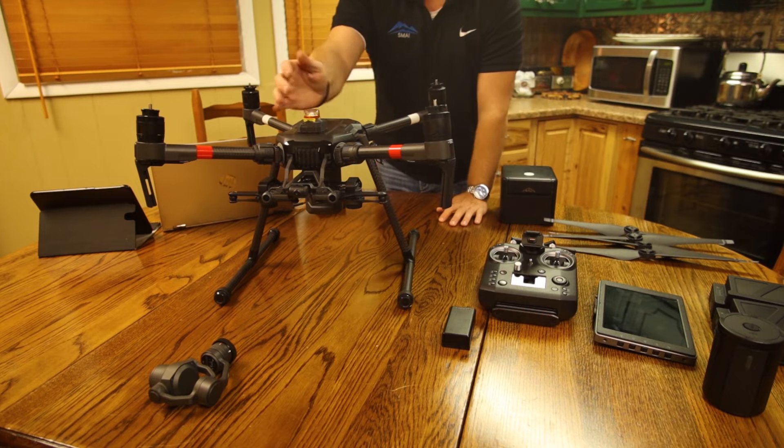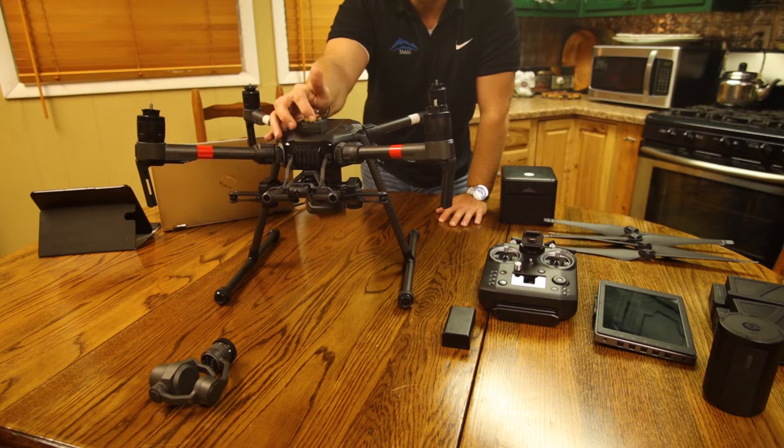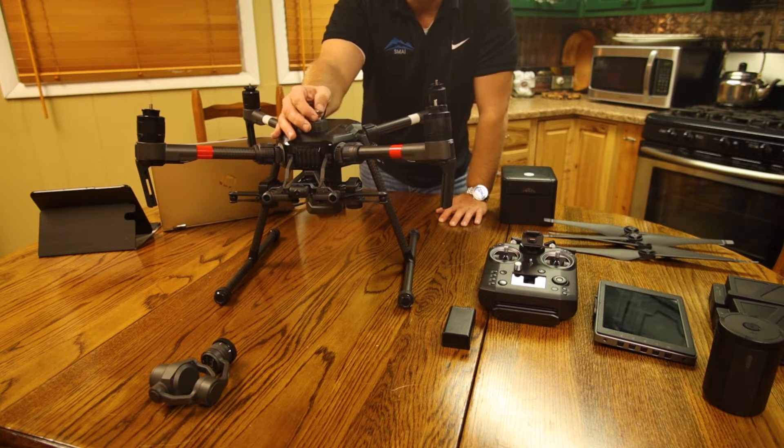Then we're going to flip it over. What we have right here on top is a strobe — it's a little bright — but this is a three nautical mile plus strobe light that we use for dusk to dawn operations. This has to be used at night flights, COAs, and in certain areas whenever you're flying power lines, even in daylight.